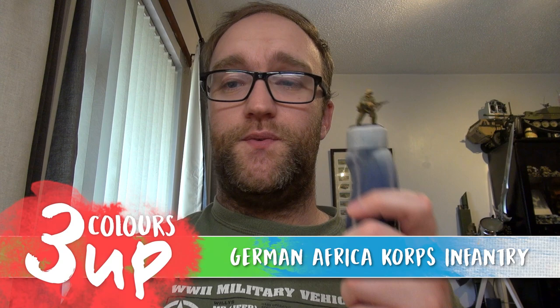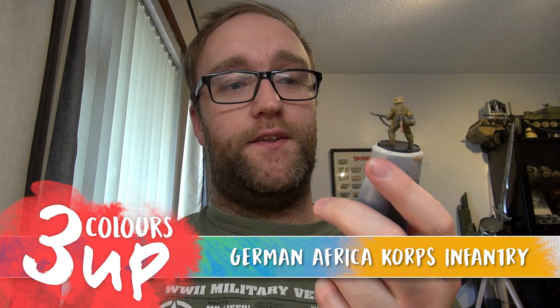Hello everybody and welcome to another painting video with myself John. In this one we're going to be tackling Warlord Games' Africa Corps Infantry, and this is great. I absolutely love these miniatures. The Africa Corps models are fantastic and it's an excuse to start building some infantry to go with my tank war army.